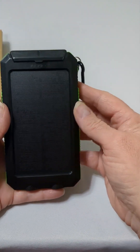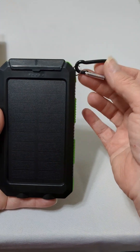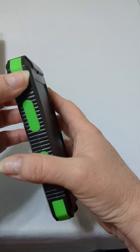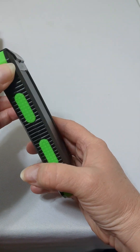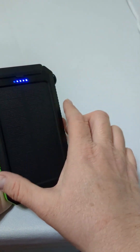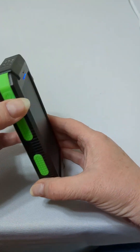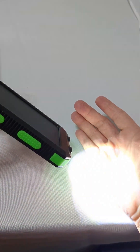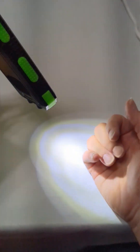This one has some nice features. You have the carabiner, so you can hook it on to anything that you would like. The power button is on the side. Press it once and you can see how much battery life you've got — this one's pretty full. Hold it for a long press and it turns into a good bright flashlight.